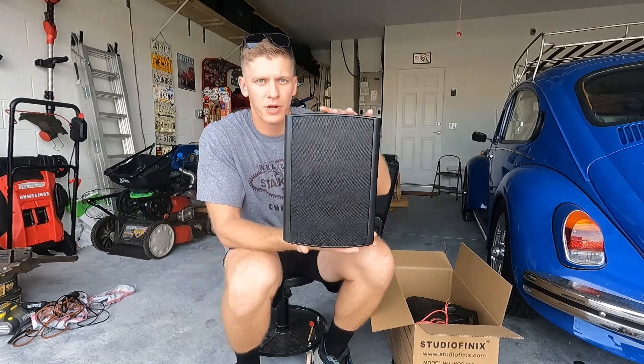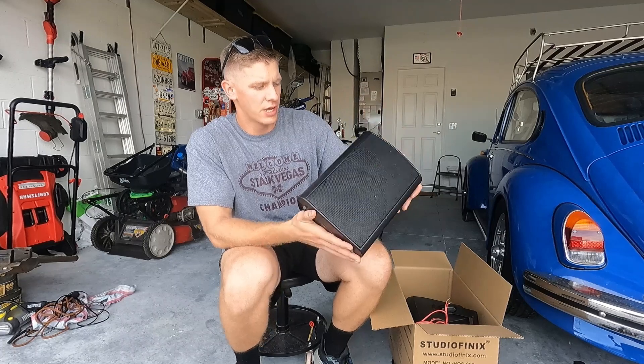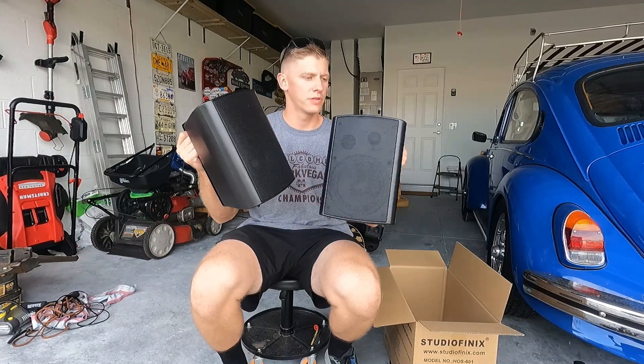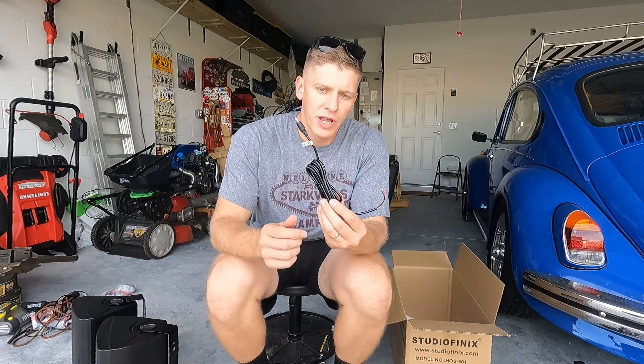Today I'm doing an install video for a pair of six and a half inch speakers that I just recently got from Studio Finex. They sent me these to show you guys how to install them and how easy it is to set up. Out of the box you have your pair of speakers — they're indoor or outdoor use, so they do have a waterproof rating on them. You've got your power cable, your speaker wire, and of course an instruction booklet. You can also use this if you have an amplifier and you're adding speakers to your amplifier setup.